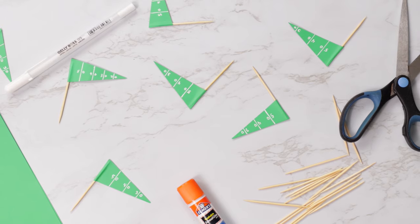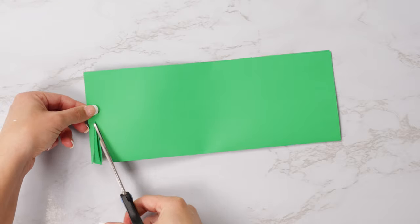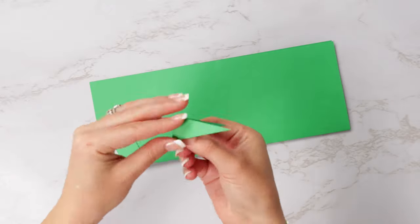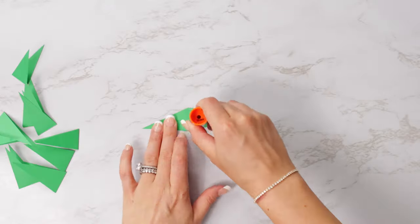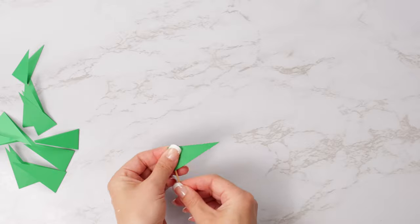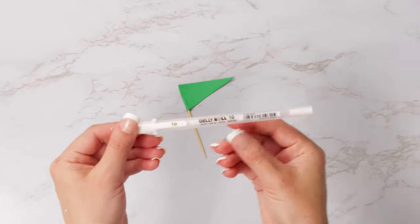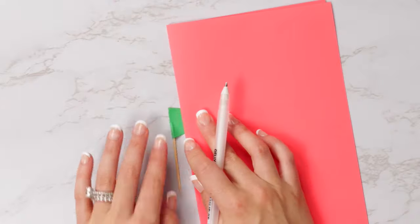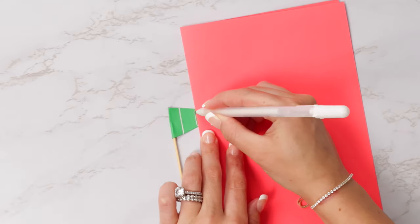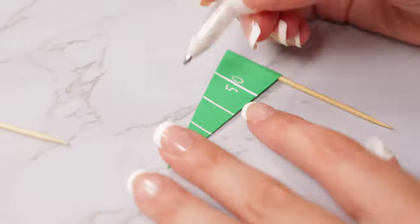To make these cute little yard line flags, we're going to need some green construction paper. We're going to fold it in half the long way, or hot dog style, and begin cutting triangles along the fold, pointing outward. Next, we're going to use a glue stick and glue the inside of the flag, then insert a toothpick into the folds of the flag and press the paper together. Now that we have our flag, we need to add the lines. Using a white gel pen and a straight edge, draw a vertical line down the green paper on both sides, then write in your numbers. This is a really fun craft and activity for your kids to make on game day while you're cooking up all the food.